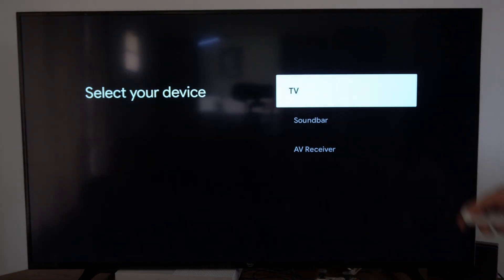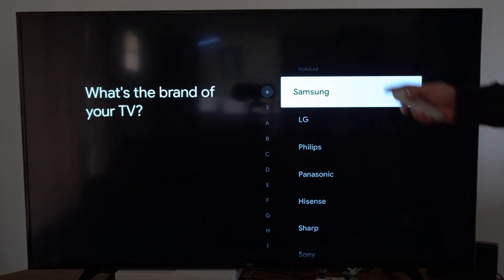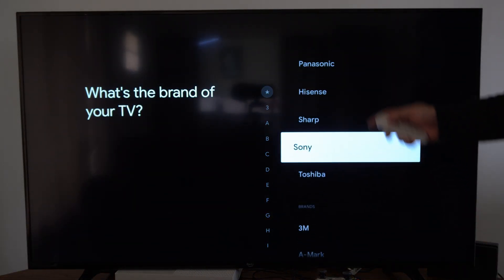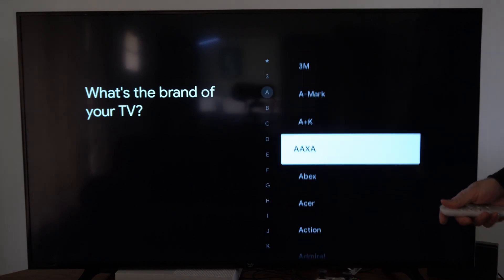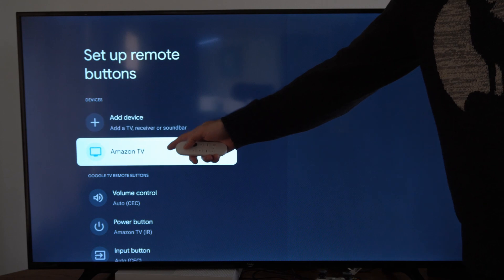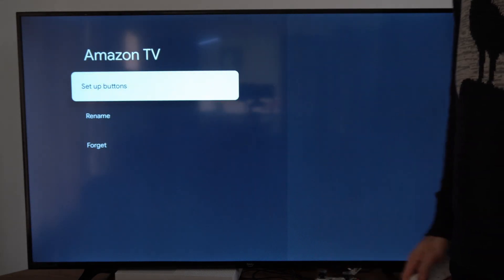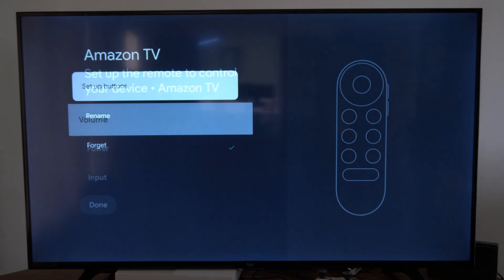Find your TV under here. Let's select TV. What's the brand of your TV? Here are the most popular brands right here. I'm using an Amazon TV, which is already selected. So once you find your TV, you can set up the specific buttons. Let's go to set up buttons right now.